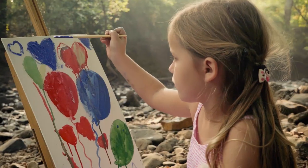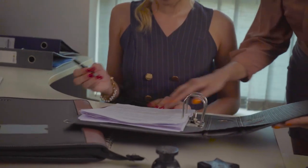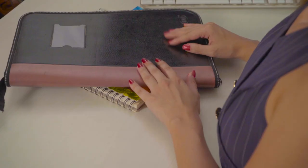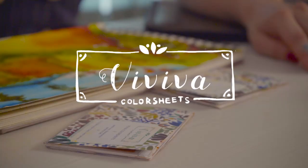I miss my childhood — those days when I could paint without a care in the world. I don't know when life got so busy, but I just don't paint anymore. There's never any time. Then I found just what I needed to relive my passion: the Viviva Color Sheets.